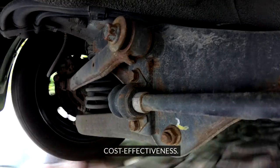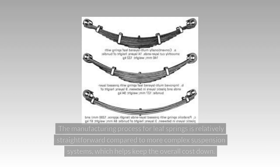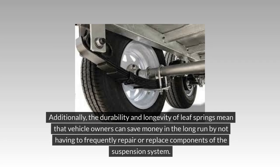Cost Effectiveness: Leaf Spring Suspension is known for being a cost-effective option for vehicles. The manufacturing process for Leaf Springs is relatively straightforward compared to more complex suspension systems, which helps keep the overall cost down. Additionally, the durability and longevity of Leaf Springs mean that vehicle owners can save money in the long run by not having to frequently repair or replace components of the suspension system.